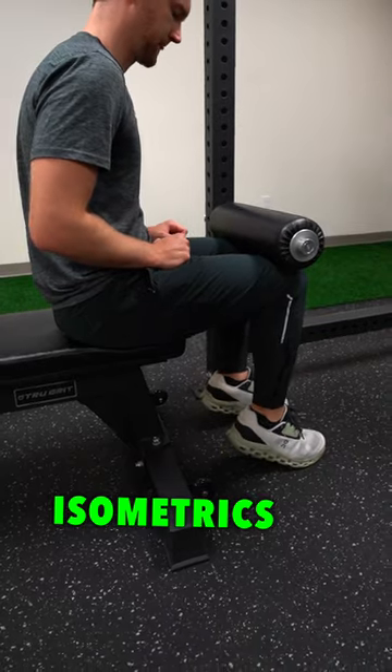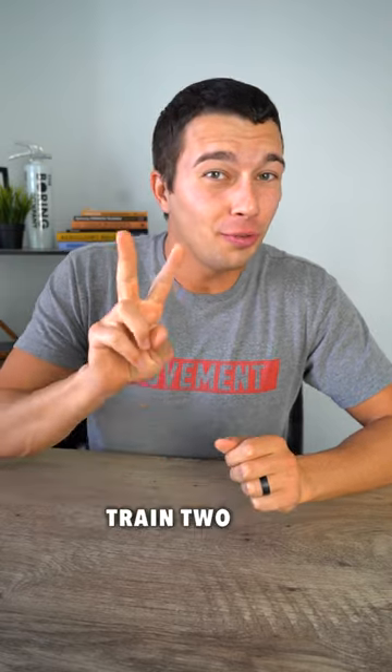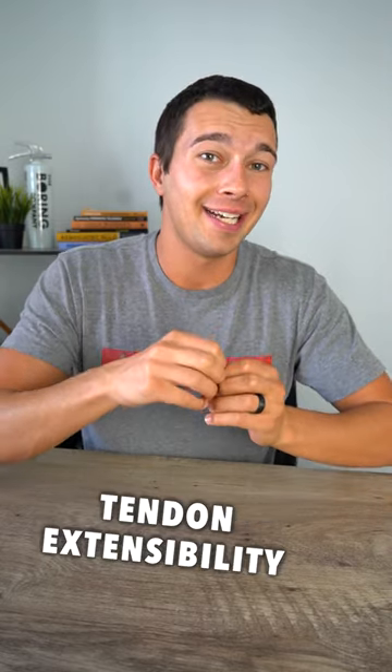Here's the difference between using isometrics and plyometrics to build tendon strength. Plyometrics train two primary qualities: increasing muscle stiffness and increasing tendon extensibility.